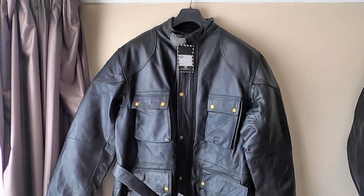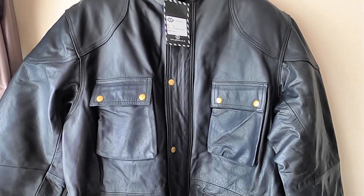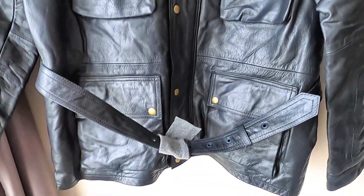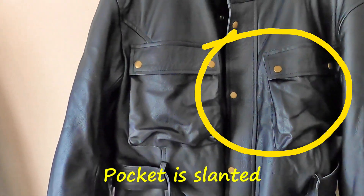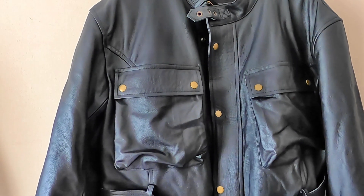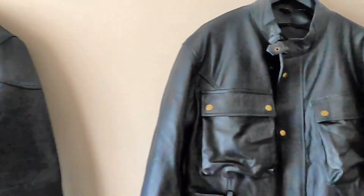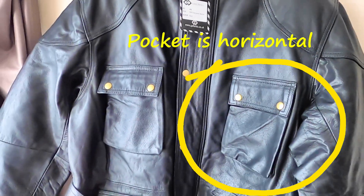The obvious first differences are the pockets. These pockets are narrower than the other one. You can see there's more room in those on the other jacket — they're clearly visibly wider to the eye. They've both got the brass snaps on.